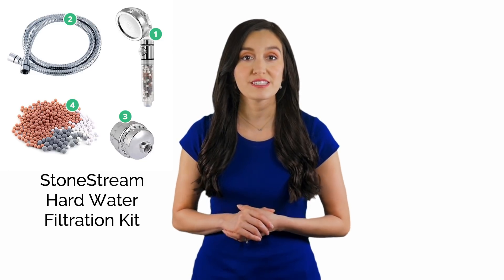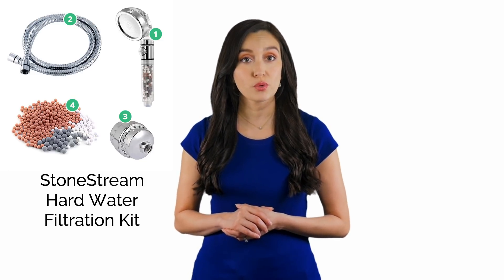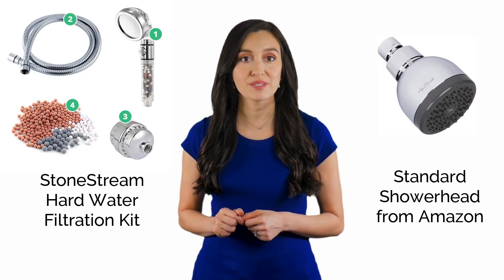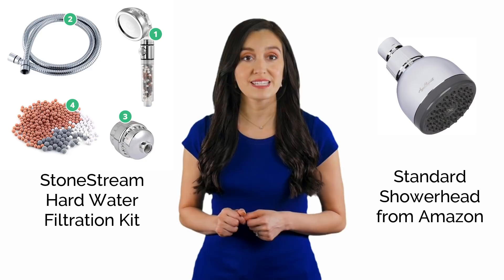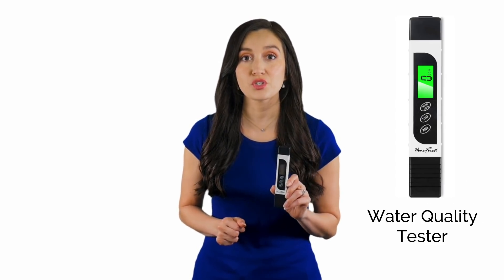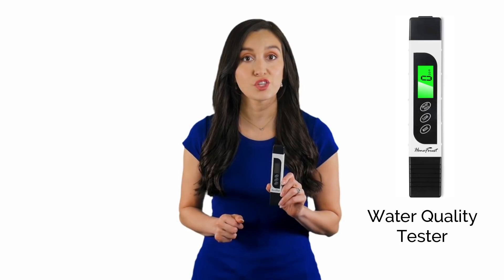I will measure the hardness of my shower water with my new StoneStream Hard Water Filtration Kit and compare it to a new standard shower head I bought off Amazon. I'm going to perform the test using this water quality tester that will help me measure the level of dissolved solids in the water. Now let's head to the bathroom and connect the different shower systems and test the water that comes out of each shower head.